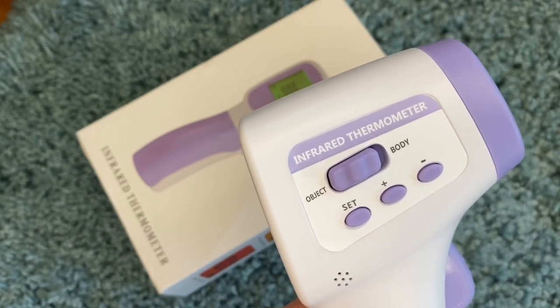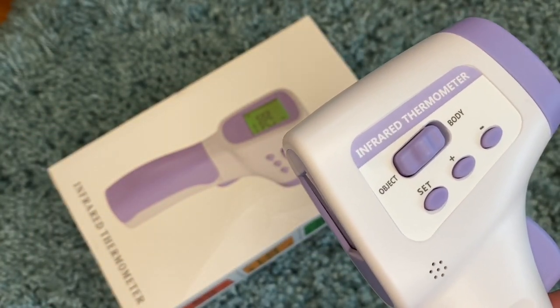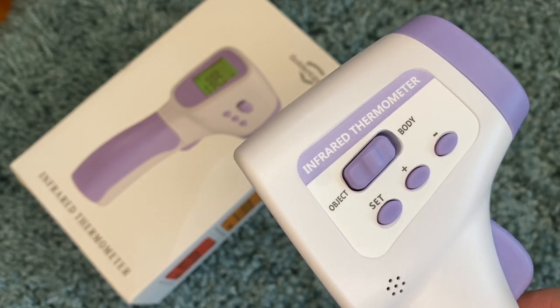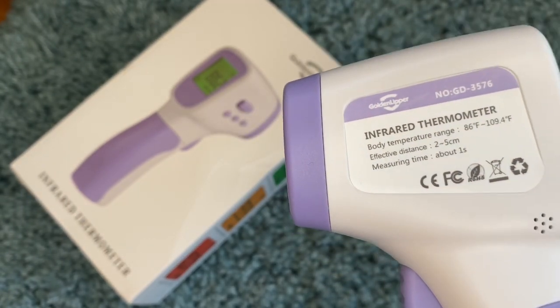Hey guys, it's Carrie Lynn here for SheSaved.com and as promised I am going to give you a peek at how to use this infrared thermometer. I've been sharing this on the Facebook page. These have been really hard to come by. This is the one I purchased — it's the lowest price I've found.